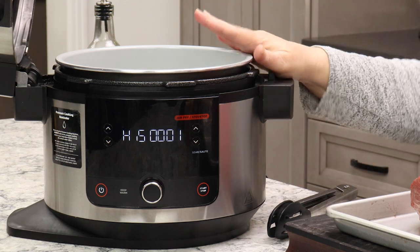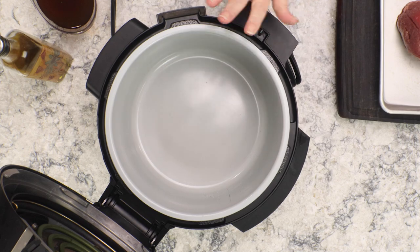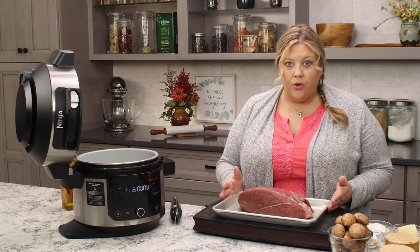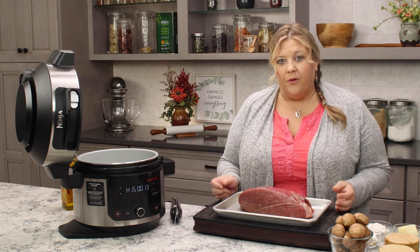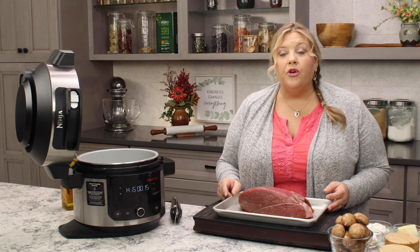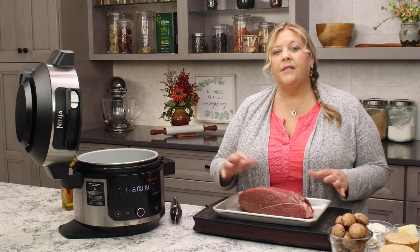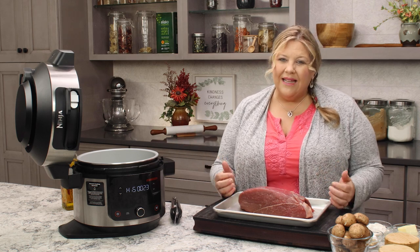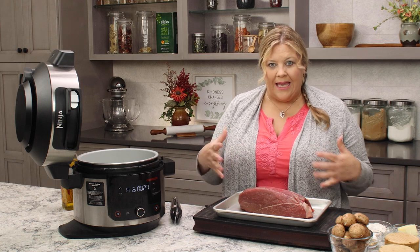We're gonna hit start. It's on high, that's what we want. We're gonna let the pot heat up for a few minutes, then add in some olive oil. Meanwhile, let's get our seasoning blend onto the sirloin roast. I brought this out of the refrigerator about an hour ago and I encourage you to do that when you're making large cuts of meat, especially when you're gonna sear them and then slow cook or pressure cook.